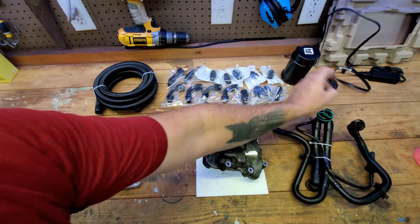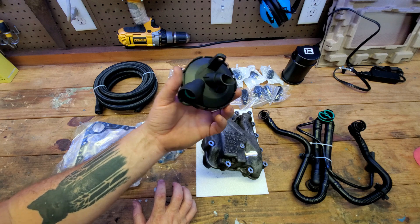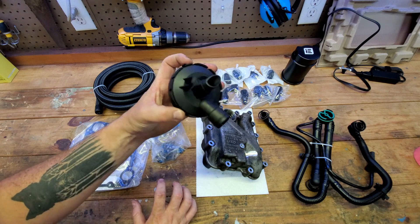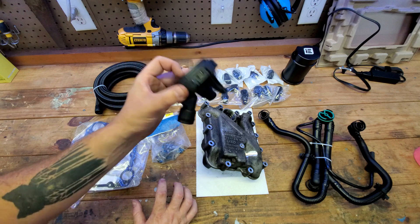The actual PCV is right here — we call this a pancake PCV. That's all it is. This is another knockoff one, but it's a super simple thing. It cost me $15 to $20, and this is gonna be the piece that gets relocated out of the engine. We'll talk more about this later.